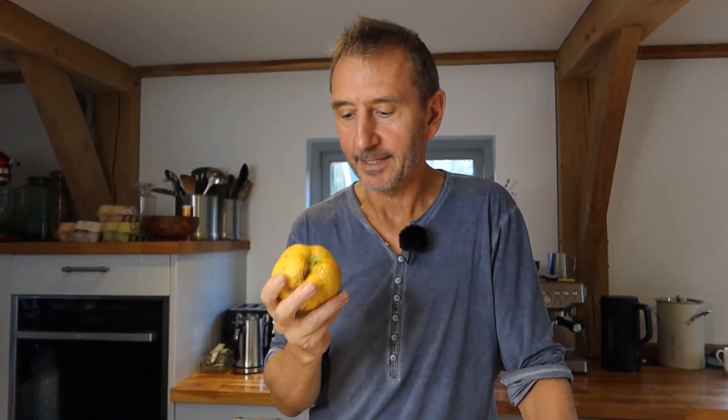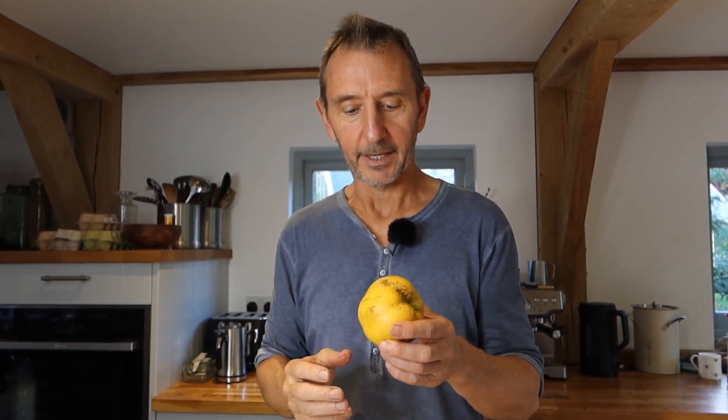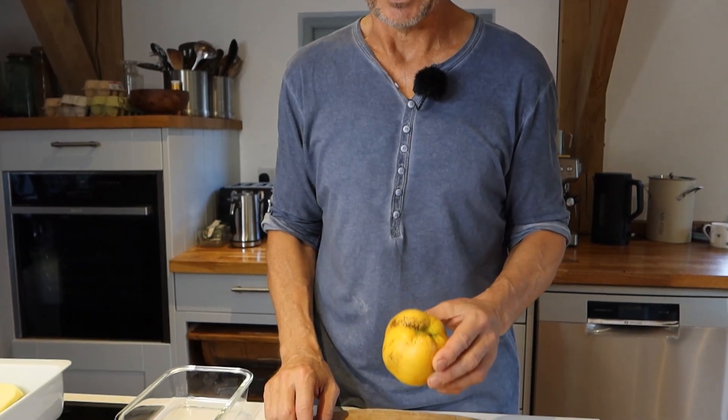This is a quince from a tree in the garden. These are related to apples and pears — they look pretty much like an apple but they're much tougher. You can't eat them raw like you would an apple; they need a quick pre-cook before they go in the crumble, but otherwise you treat them just like an apple or a pear — just needs to be skinned and chopped up.